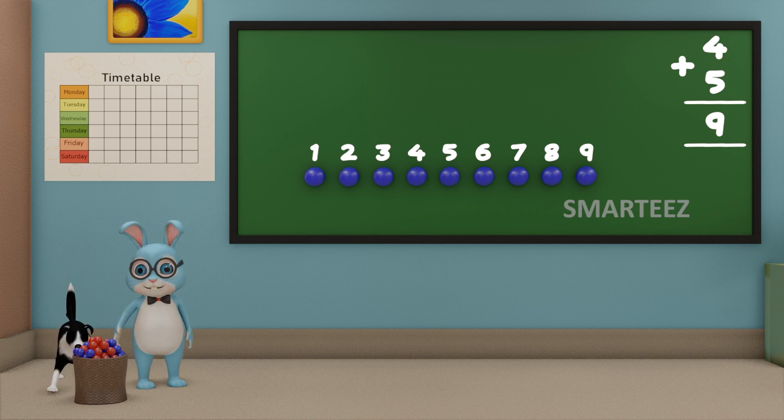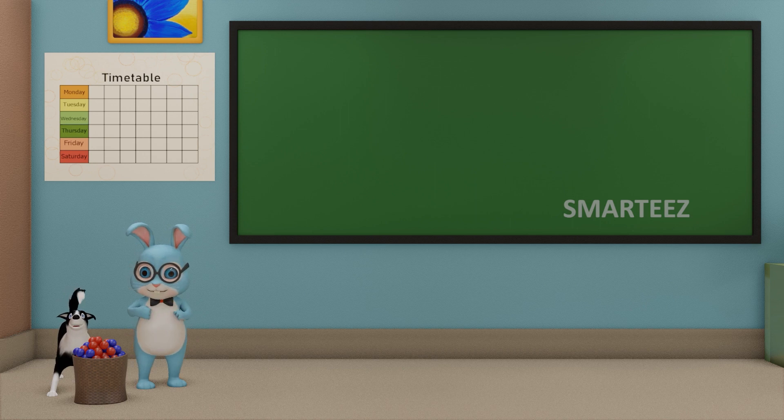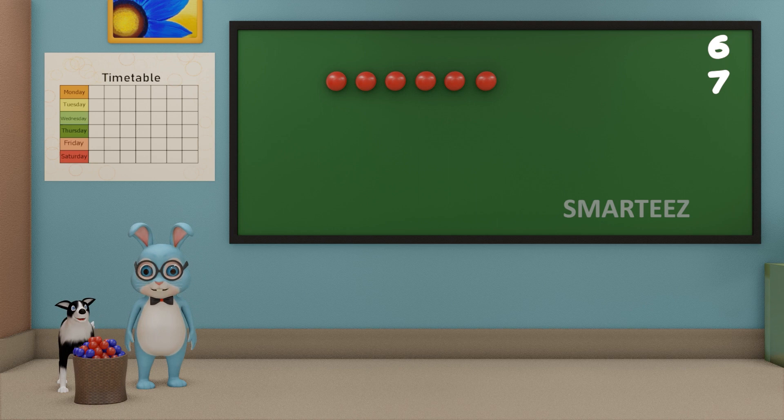Okay Byra, I am going to make you fetch red balls now. Get me 6 red balls first. Now get me 7 more red balls.